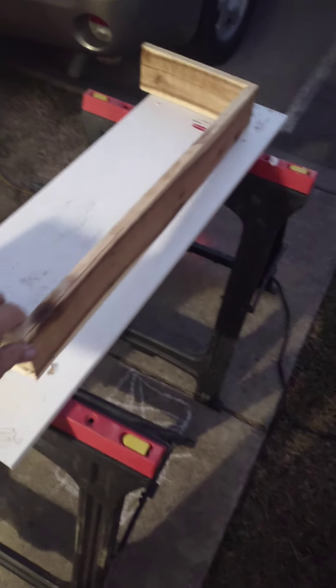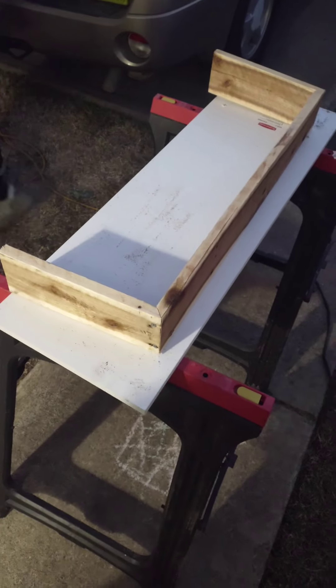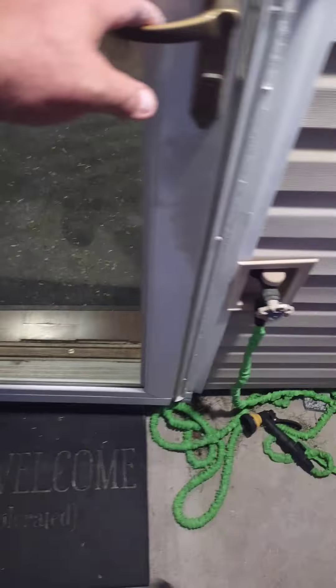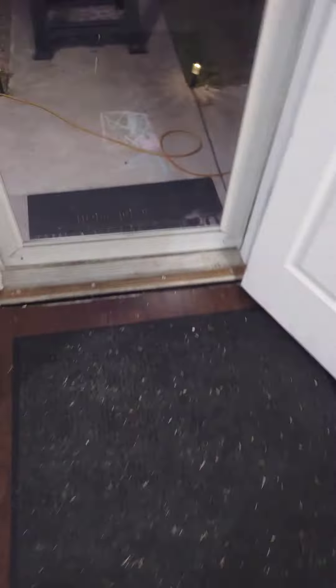We've got the base partially built. Got the wood together, we just need to attach it to the white piece. We already just put a second coat of white on the countertop. So this is going to dry and will be good to go here in a few minutes. And then we will get back with you soon.